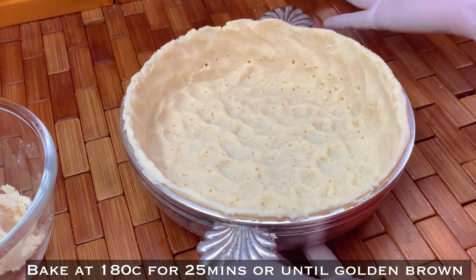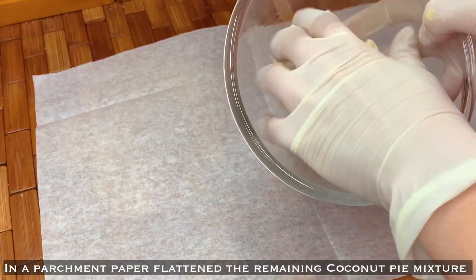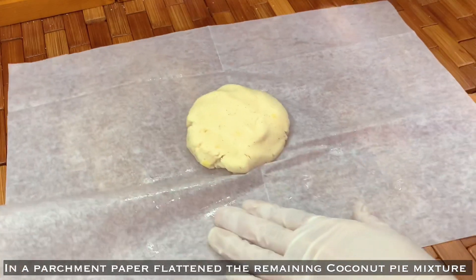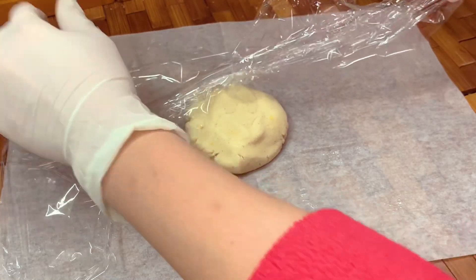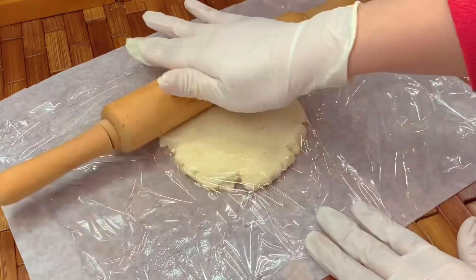Bake it at 180 degrees Celsius for 25 minutes or until golden brown. For the remaining pie crust, flatten it onto parchment paper with cling wrap, and use a rolling pin to flatten it. Set aside.